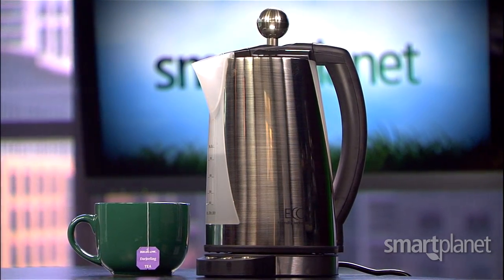The only drawback: it's not yet available in the US. But the manufacturers tell us they're working on it, so consider this a sneak peek. That's my pick for this week — the Eco Kettle. Check back next week for more.